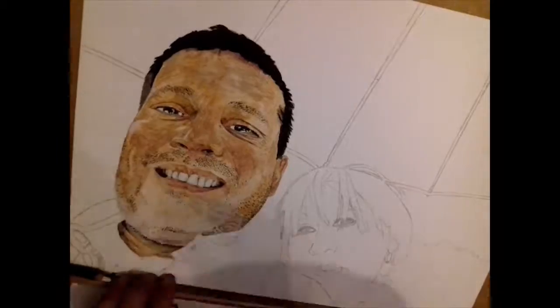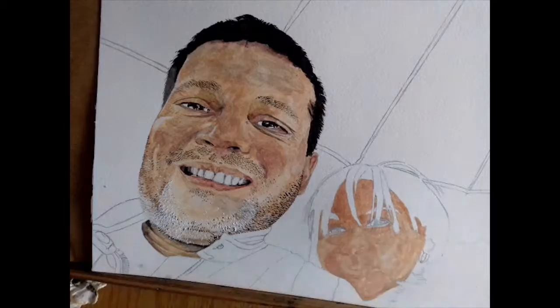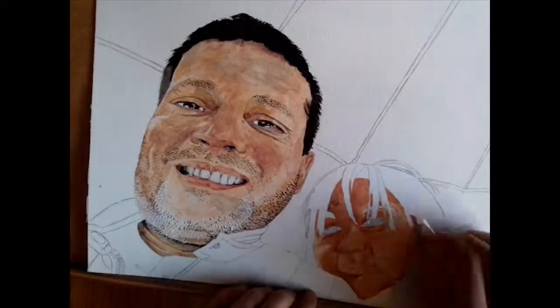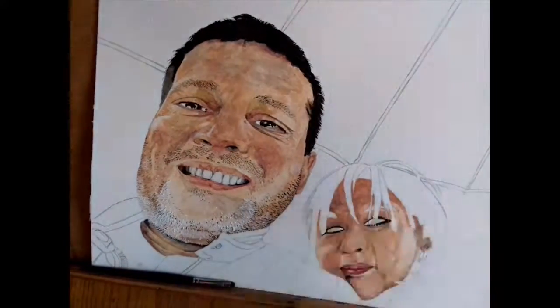The guy I work with, who's the guy on the left, his face is not actually that much bigger than the woman on the right, which is his wife. It's just that he gave me a photo from his phone, and I guess his face was a bit closer to the lens than hers.